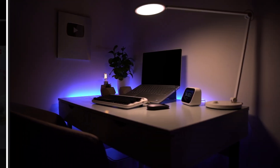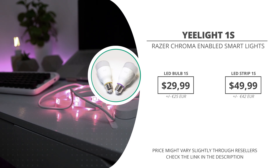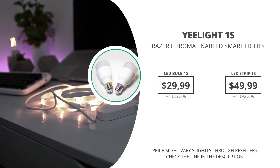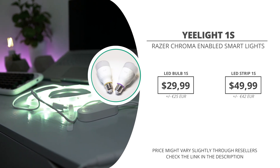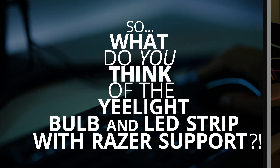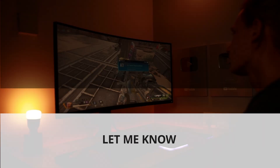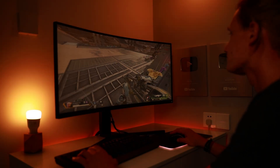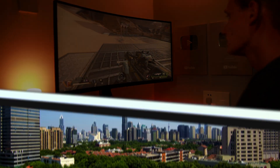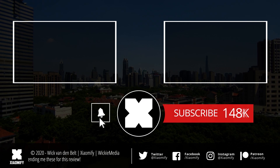The Yeelight LED Bulb 1S goes for around $29.99 and the Yeelight LED Strip goes for around $50. I'll put links in the description below. Let me know in the comments what you think about the 1S version and whether you love the Chroma integration. If you're not subscribed yet, I do a lot of videos about Xiaomi and the Xiaomi ecosystem right here on the Xiaomi Fi channel. Thanks for watching — hope to see you soon!